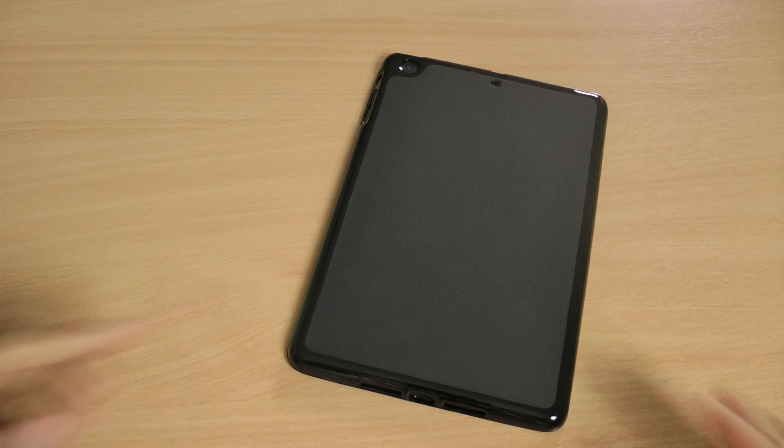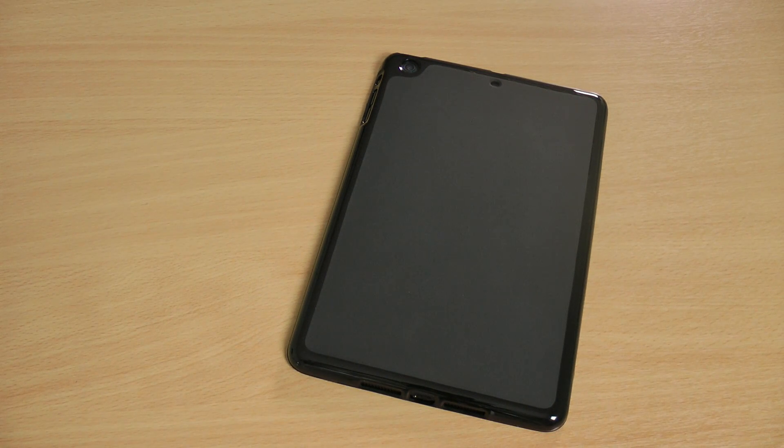If you found the review helpful and like the case, hit like. If you've got any questions or comments, leave them down below. And don't forget to subscribe to my channel for even more iPad Mini case reviews.